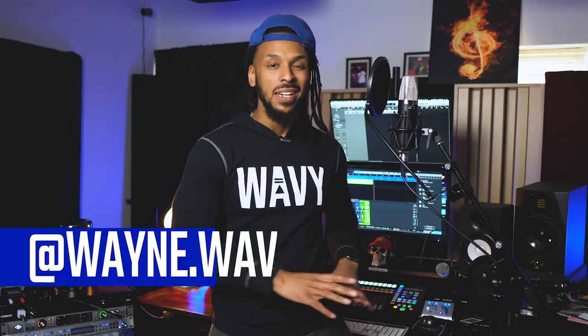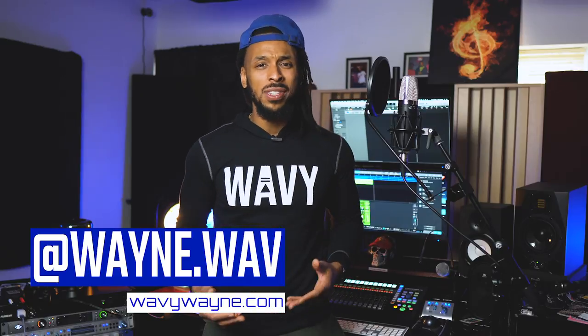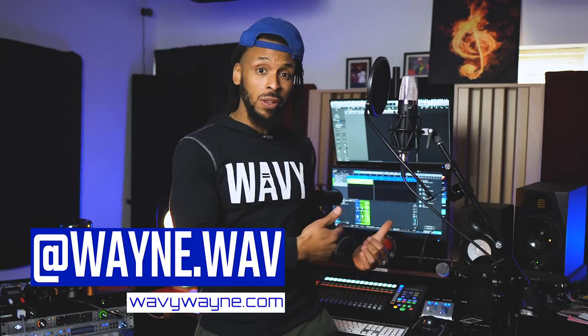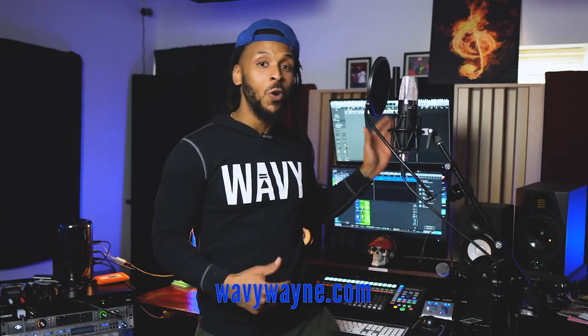Getting the recording right is way more crucial than trying to fix it in the mix. If you want to learn more tips like this about how you can get your setup correct so you don't have to worry about fixing in the mix, make sure you subscribe to this channel and turn on the notification bell because I'll be dropping new helpful hits all the time. This is Wavy Wayne — check out wavywayne.com if you need to cop a custom recording or mixing template to make your sessions flow a whole lot easier. Thanks for watching this video. Don't forget to be dope.